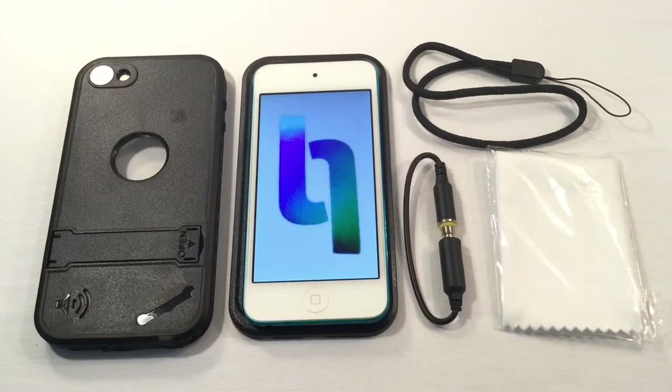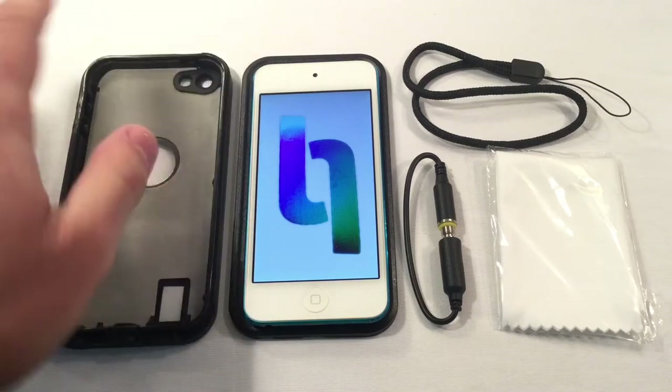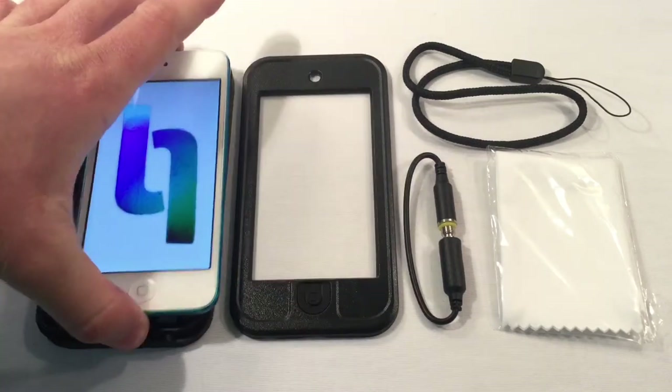Now I do have my iPod 5 here, my 5th generation. Go ahead and show you how to install it. Flip this around — you've got the back shell and you do have the front shell.